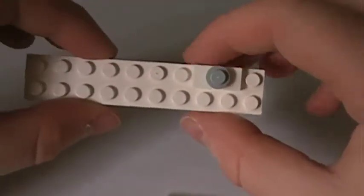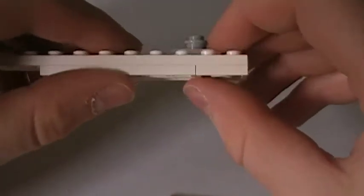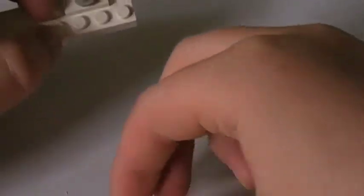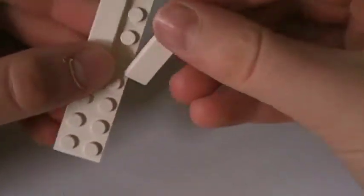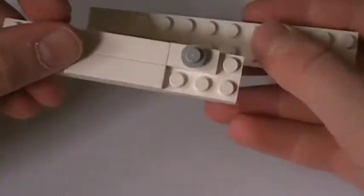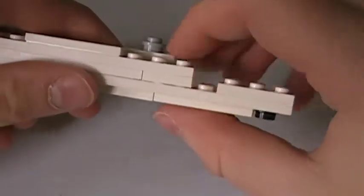Right here you have the little radar and a 2x2. Then you take 2x4's and place them right there and right there. Now your head, I believe, will fit. Then you leave a gap right here.